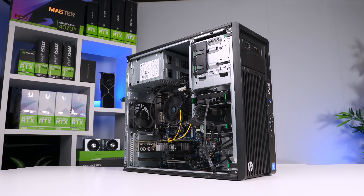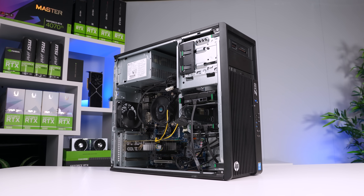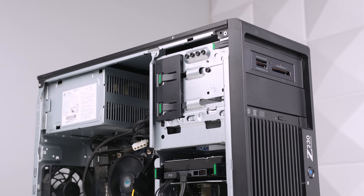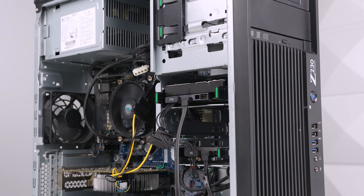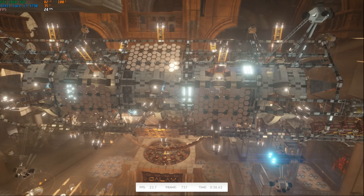A lot of you have been asking for another ultra-budget build guide, so here you have it. This wouldn't be that hard to repeat for yourself. I'm going to show you exactly how to do this if you're on an extremely tight budget. We're fully benchmarking this build so you know exactly what it's capable of.